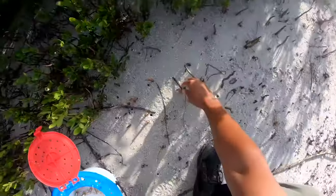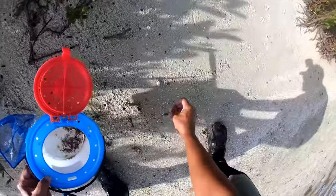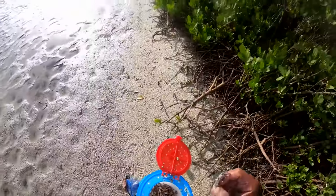You have fiddler crabs, mangrove crabs — you can also catch those yourself. As far as fiddler crabs, you can actually catch those at low tide. You have to wait till low tide, wait for the sand to dry, and then these crabs will come out and they're milling around in the sand. It's a good opportunity for you to go out and catch free bait.